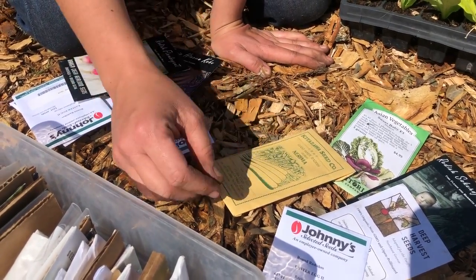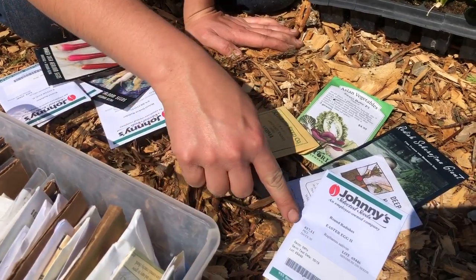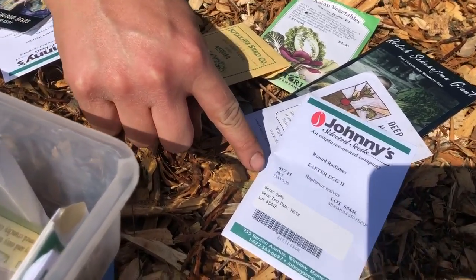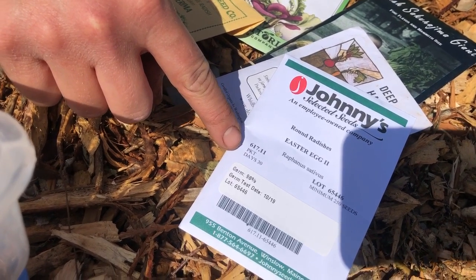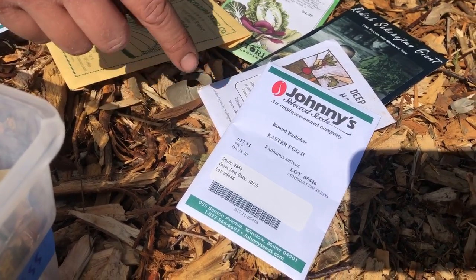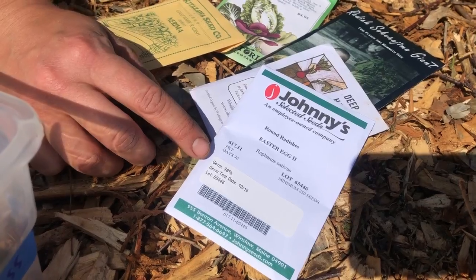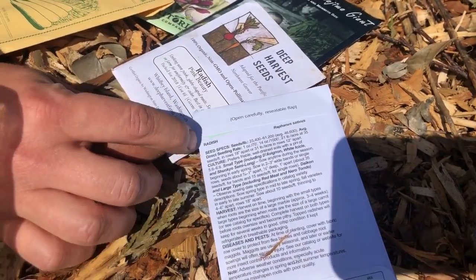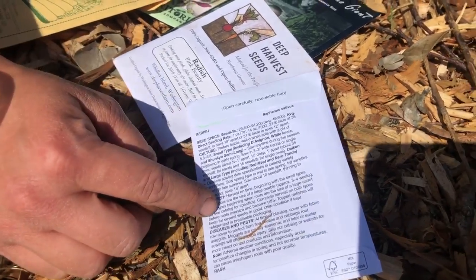They all look a little different and they're all gonna have a little bit of different information on them. Some key things you want to know: how many days is it gonna take to grow? If you look on this seed packet, Easter egg radishes take 30 days. I can also look at the germination rate — that's how many of them are going to sprout or germinate. I can look on the back and find out all these instructions of how far apart to sow them. I'm gonna teach you a shortcut for that in a little bit.